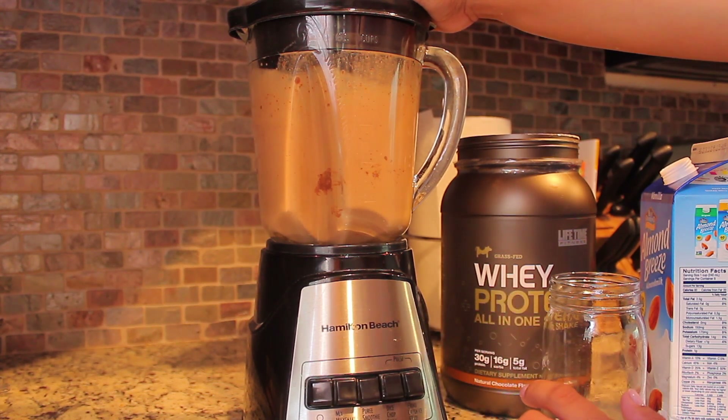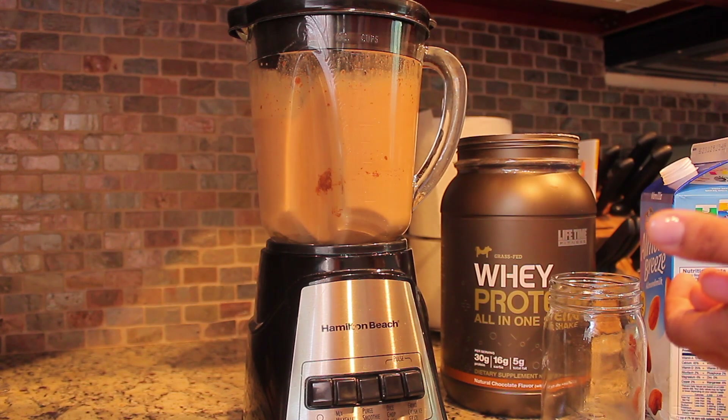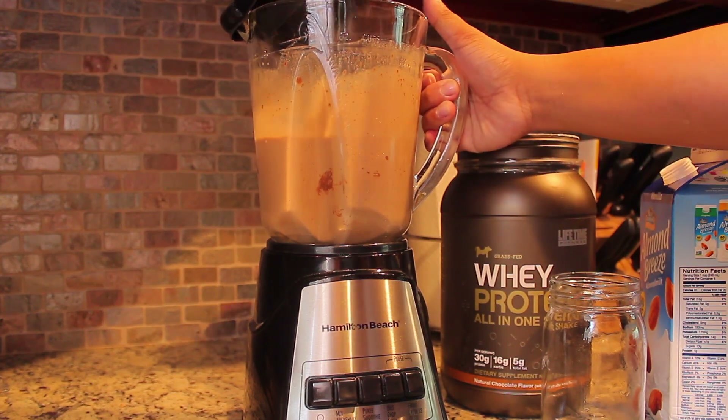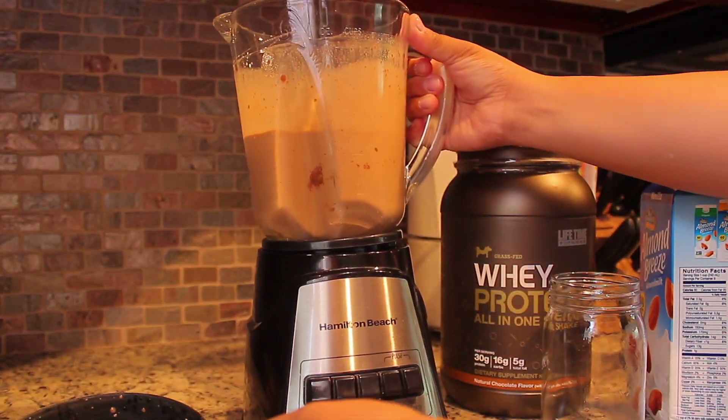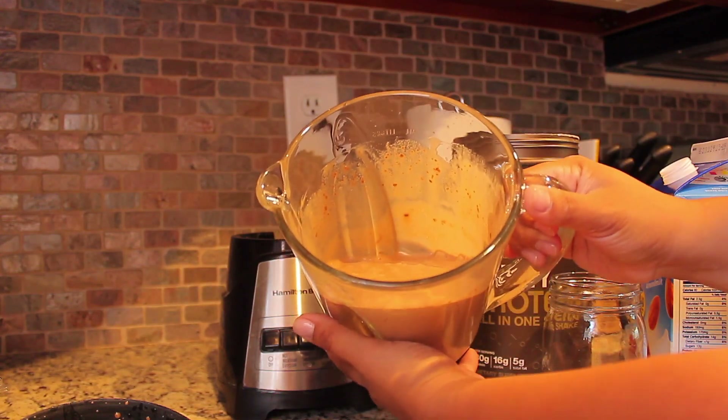You can stop there, but I like to also do another 20 seconds on the puree or smoothie setting. That way it really grinds the ice so it mixes in really well. Then you stop it because it's ready and it's time to go ahead and pour.